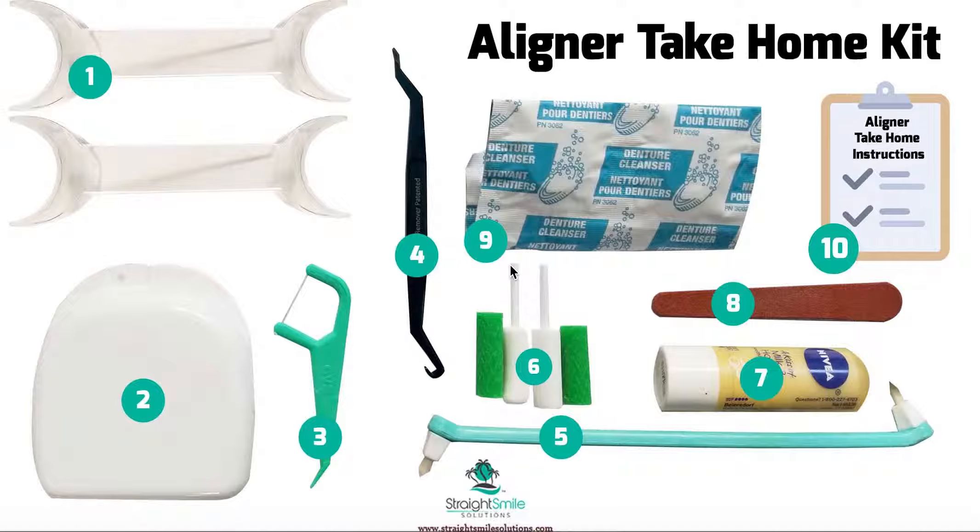Number two would be a case — a case is a case, obviously. Patients like to choose the color, and it's really great if you have more than one: one at home and one for travel or for their purse. Number three is gonna be a little flosser or picker — throw it in the case, it's really great when you're out to eat.